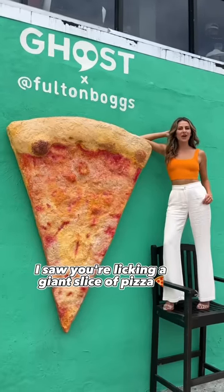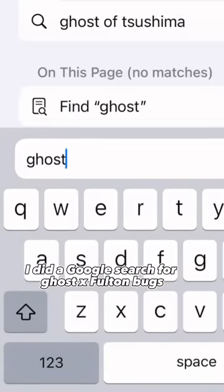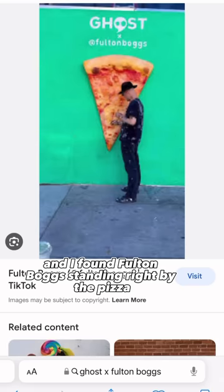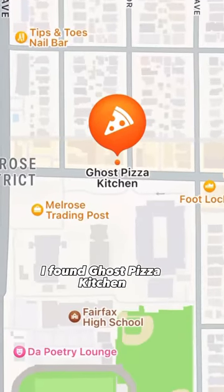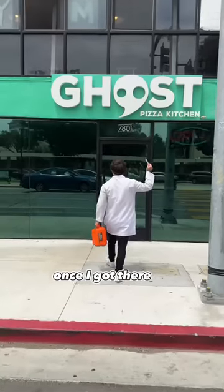To clone you right, I had to figure out exactly where you were. I saw you licking a giant slice of pizza, and on the top it said Ghost X Fulton Boggs. I did a Google search for Ghost X Fulton Boggs and found Fulton Boggs standing right by the pizza that you licked. I clicked on the video and on the bottom it said located at Ghost Pizza Kitchen in Los Angeles. I found Ghost Pizza Kitchen, and with my cloning kit in my hand, I drove all the way to the Ghost Pizza Kitchen in Los Angeles.